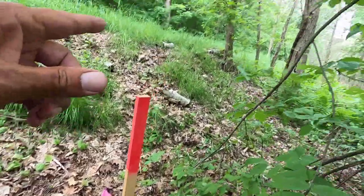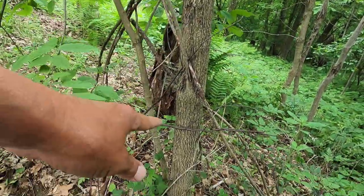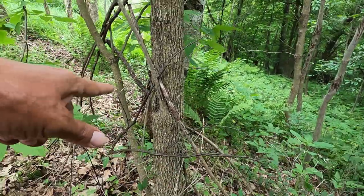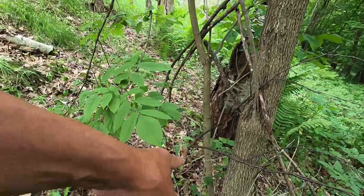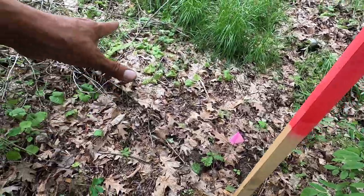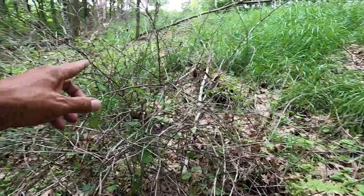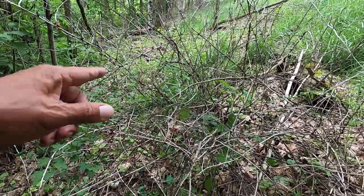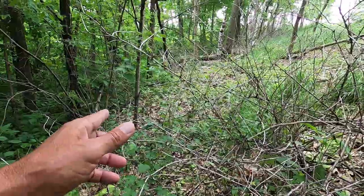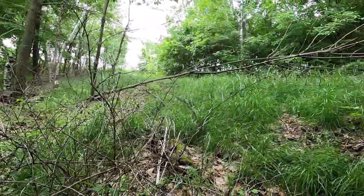I need to get back and hack and squirt this tree right here — it seems to have been missed. There's no marks on it, and then I believe I'll just cut that one out, which will give this one more light. I also need to cut out this dead gooseberry because it's kind of in the way.